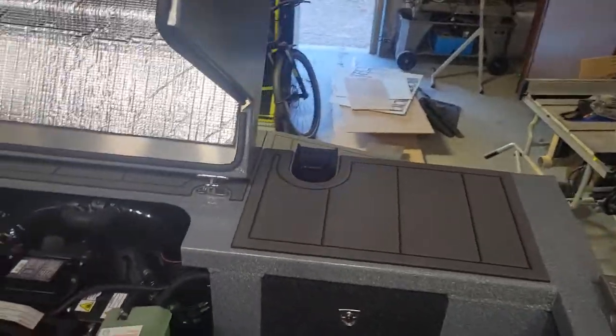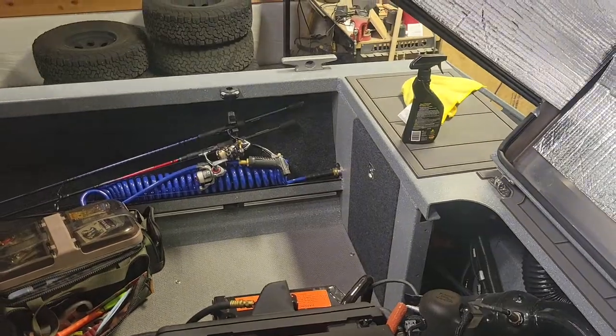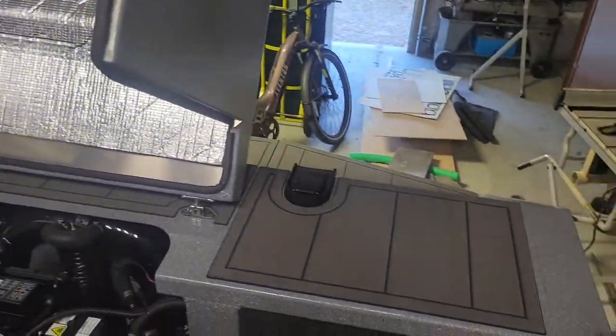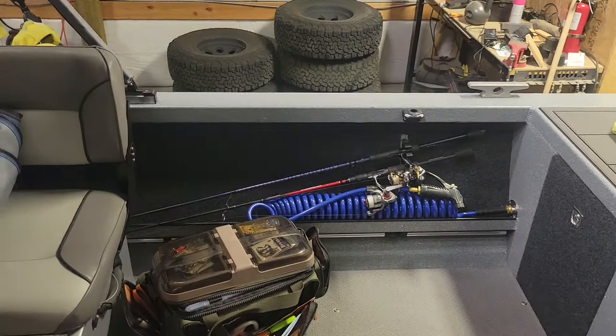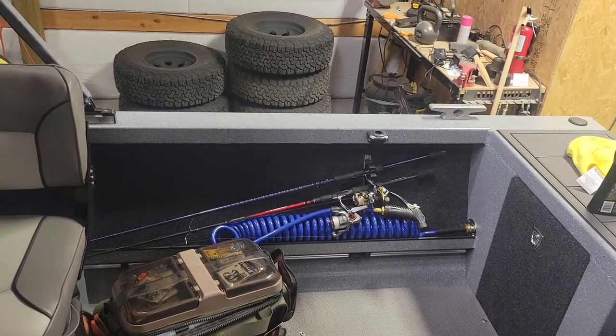This is a follow-up to my last video on my 2023 Kingfisher Extreme Shallow 2175 with the 2.3 liter EcoBoost motor. I'm going to go over in more detail some of the accessories I ordered it with — I didn't really touch much on those last time, so here we go.